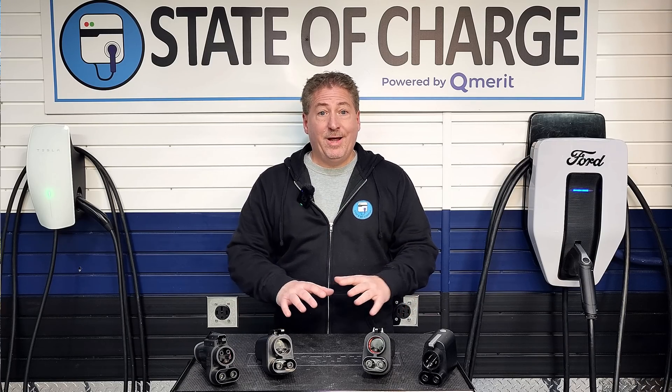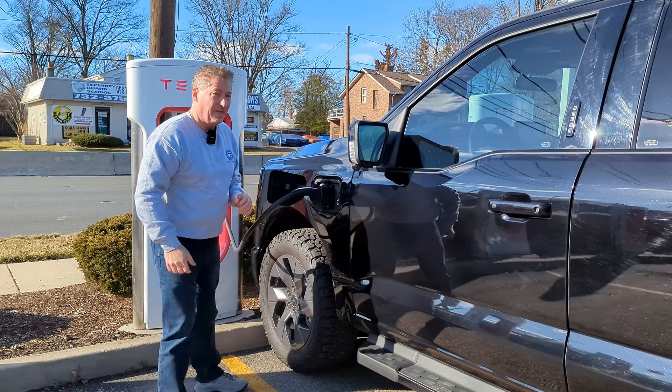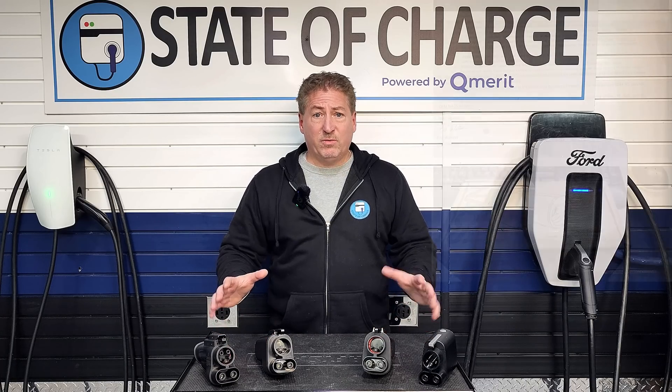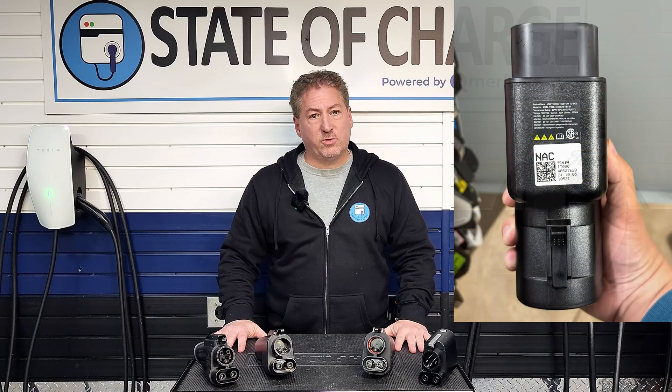I've produced videos each time a new OEM gains Supercharger access, to help customers understand how to do it, what adapters to use, and how to authenticate a charge on a Supercharger. I was fully prepared to produce a video on Kia and Hyundai around the time they get access, which is about three weeks from now. However, I've been seeing some pictures circulate on the internet, which has forced me to move things up and talk about my concerns.